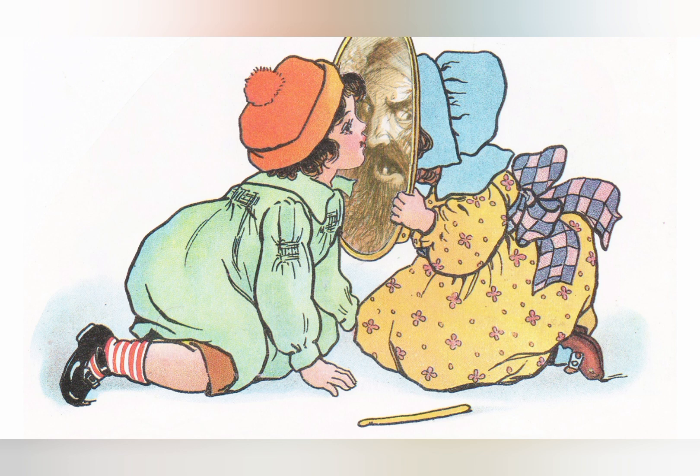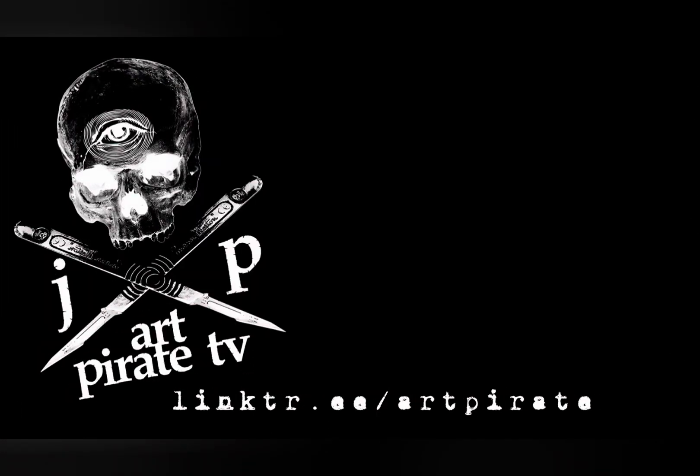Remember to like, share, comment, and subscribe. You can also support me on Patreon — the link is in the description. Thank you.